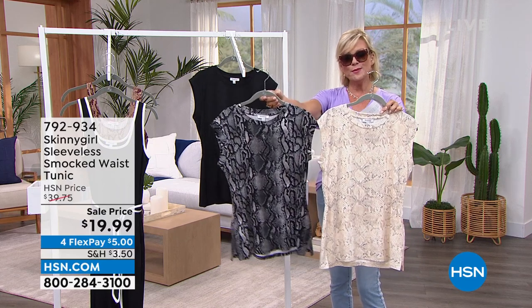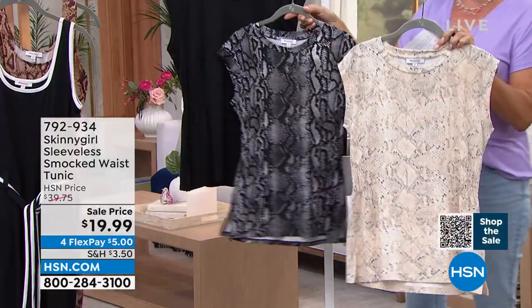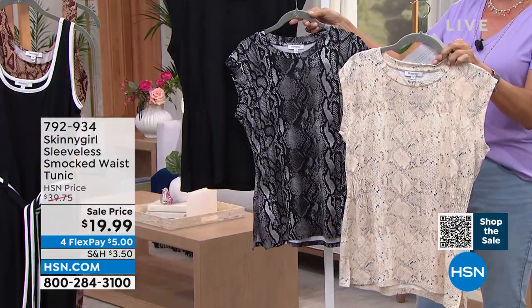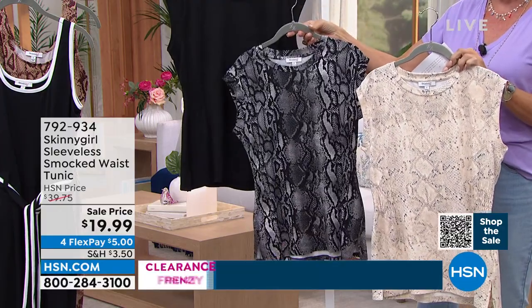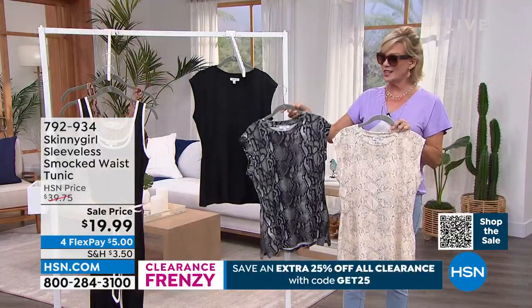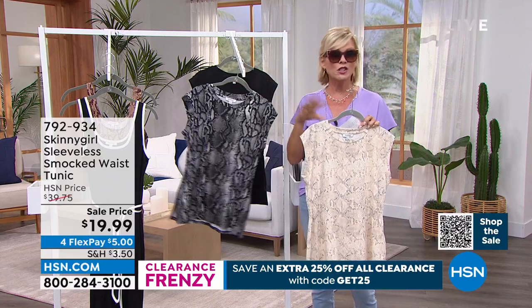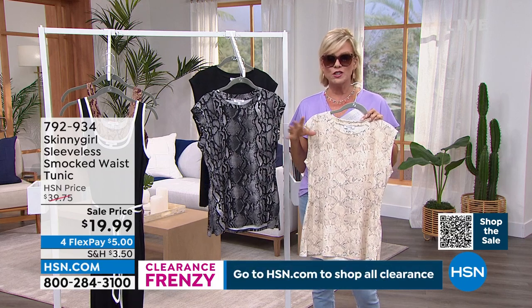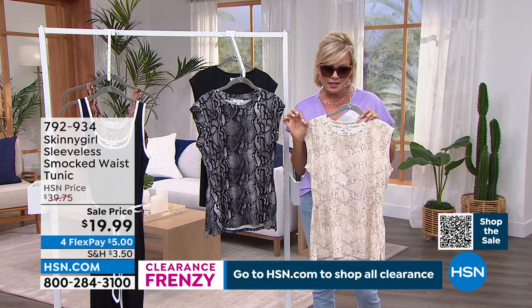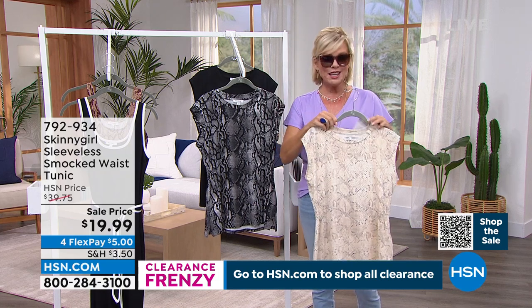We have this in the black mystic python, in the tonal snake, or in solid black. These are priced at $19.99 right now. Clearance and a chance for you to truly get some really pretty Bethany pieces. There's a clearance promotion — you can see 25% off all clearance. If you just go to hsn.com, the code word is GET25.